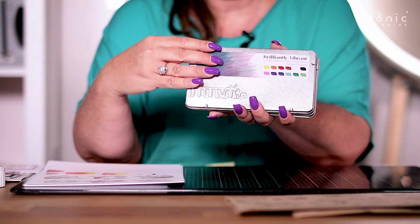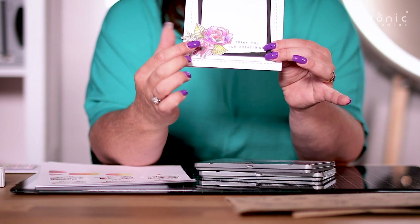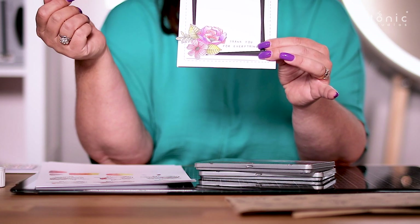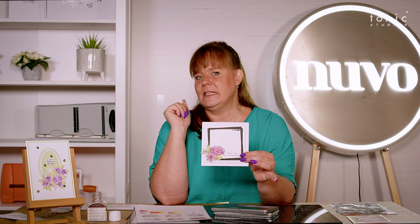Let me bring you something really, really bright — look how bright that color is from those pencils! It's blended beautifully in that segment there. Now you're looking at that thinking, 'Oh Jodie, I've not seen that stamp before.' No, because they're brand new as well!